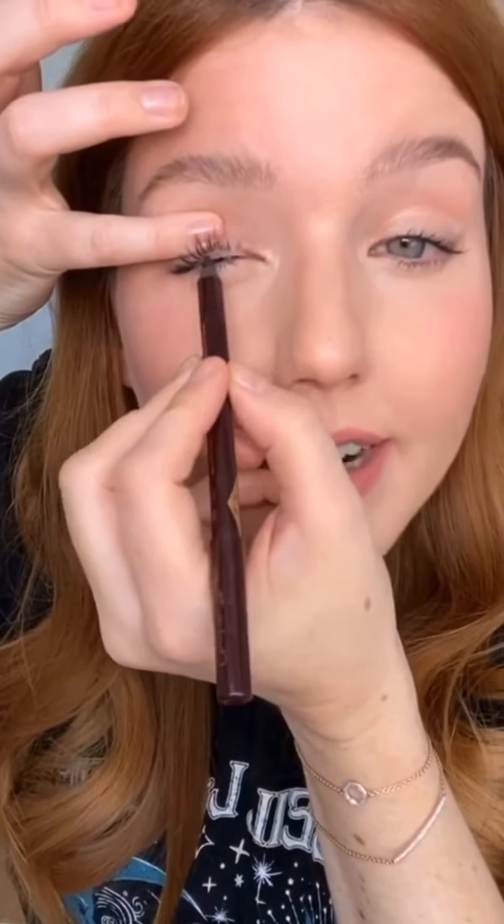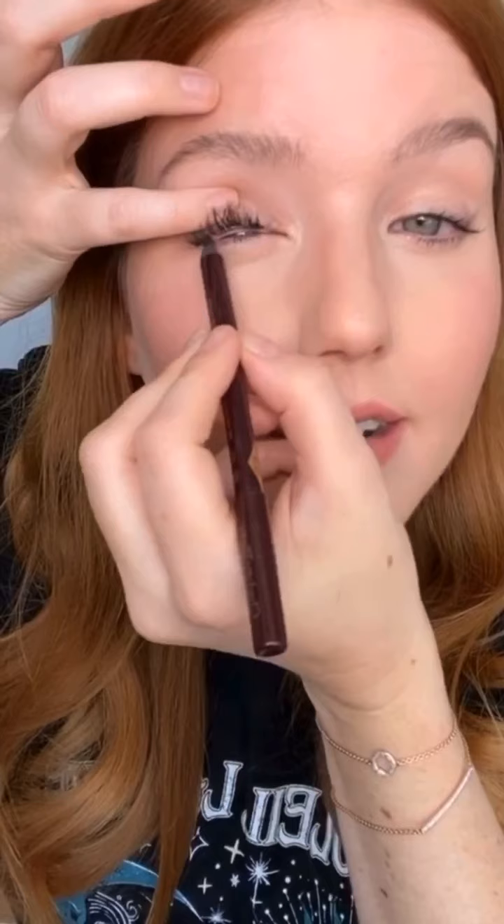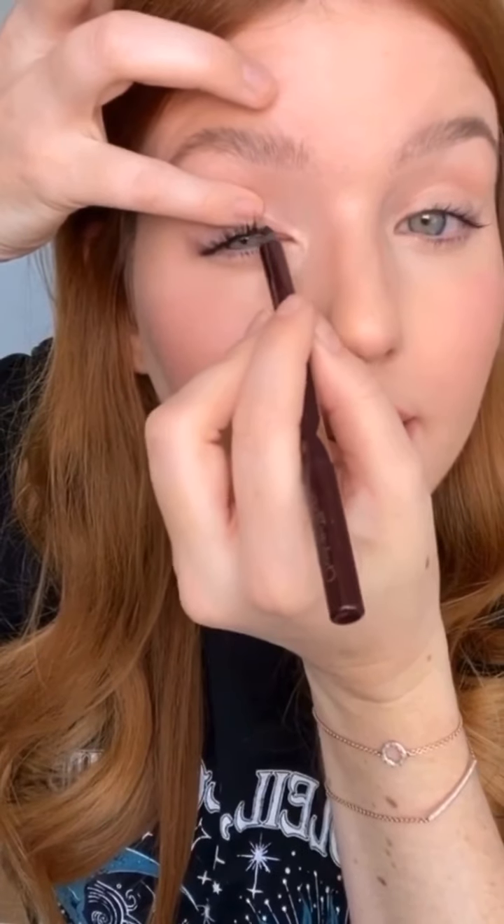The first product I'm going to use is the Charlotte Tilbury Rock and Coal Liner. I'm going to start by intensifying my lashes by going back and forth from underneath. This little trick just makes your lashes look really thicker and longer, and it's really good for all eye shapes. Even if you have hooded eyes or smaller eyes and don't have a lot of space on the top to do dark liner, this is a really good little trick. You can see it doesn't actually look like I'm wearing liner from the top — it just makes my lashes look thicker and longer.